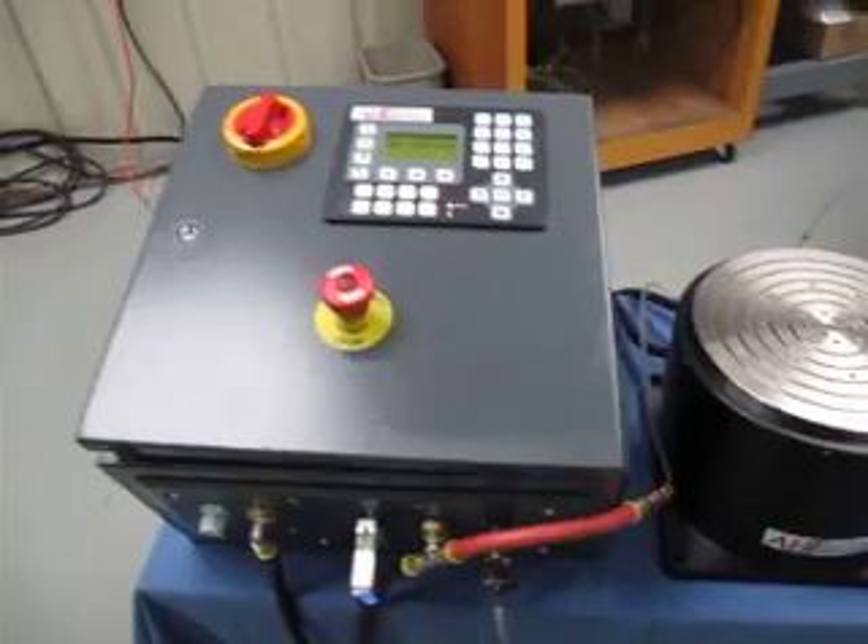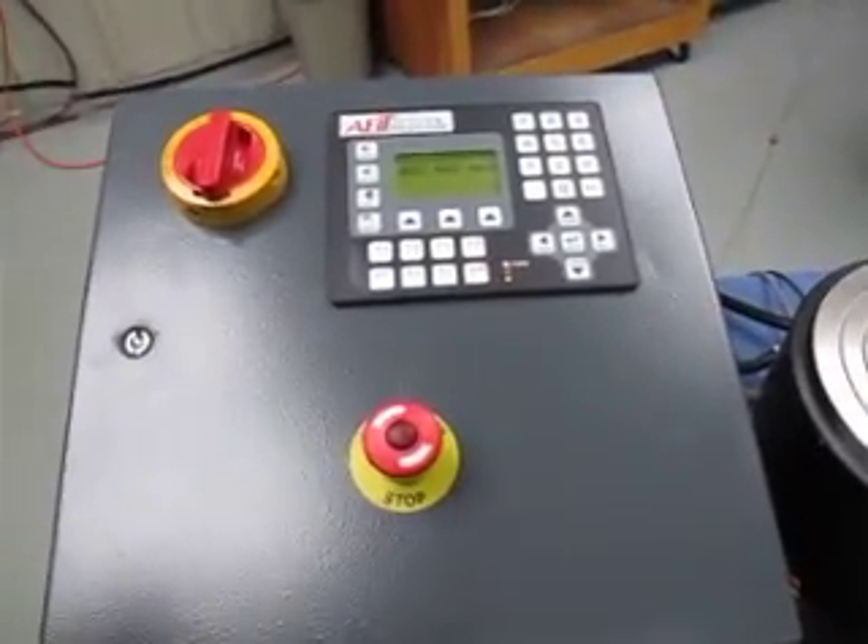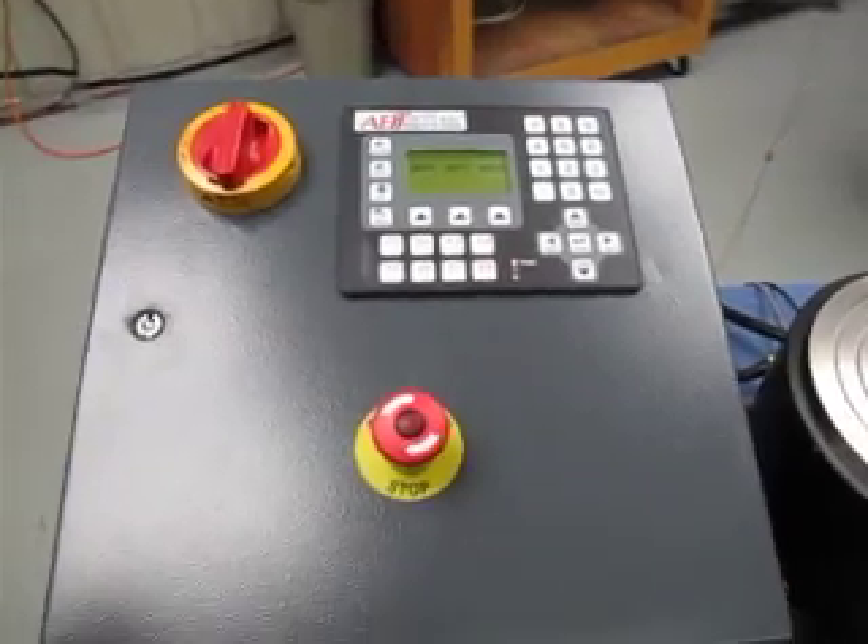ABTEC's programmable single axis motion controller is available as an option, or install or provide electronics into your CNC system controller.